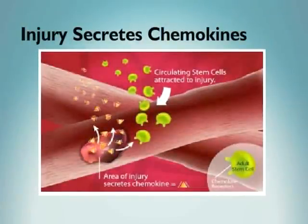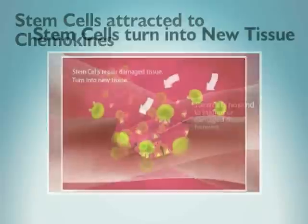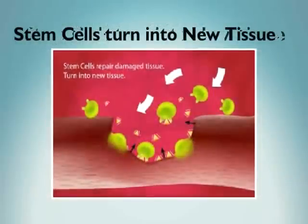A natural healing process occurs. Injuries secrete chemokines, and stem cells are attracted to chemokines — this is called homing. The stem cells help regenerate damaged or injured tissue.